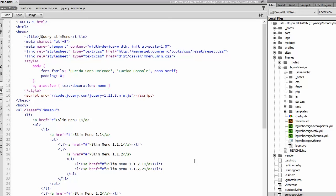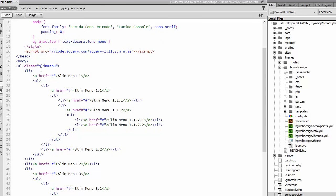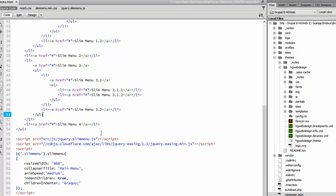Here I opened the demo.html page that came with the download package from the slim menu website. As we look in the code, we can see what we need to make this work. We need the CSS, we need jQuery — but jQuery is a standard part of Drupal so we can use that. We need a UL with a class of slim menu. And on the bottom we need the slim menu JavaScript. And optionally we can use jQuery easing to make beautiful sliding of the menu links possible. At the bottom we can see a little bit of JavaScript where we can make it work the way we want.